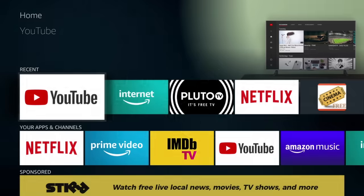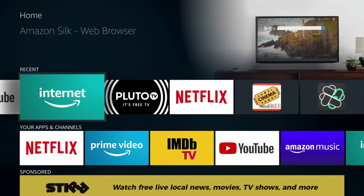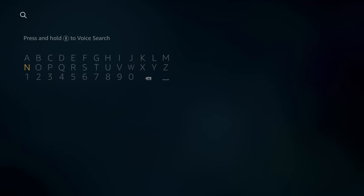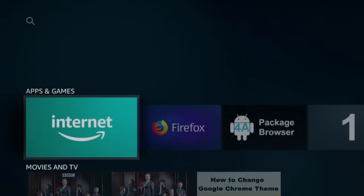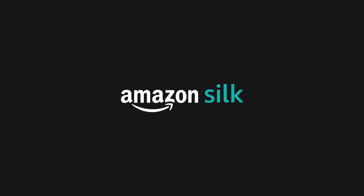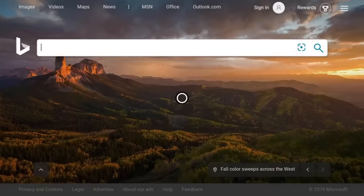Number eight is another pretty obvious one that a ton of people don't know about — the ability to have an internet browser on your Fire Stick. Go to the search bar in the top left and type in Silk. You'll see the Silk Browser option, which is from Amazon. You can download it and pretty much turn your Fire Stick into a computer — go to any website you want. There's even a little circle icon that acts as your computer mouse.